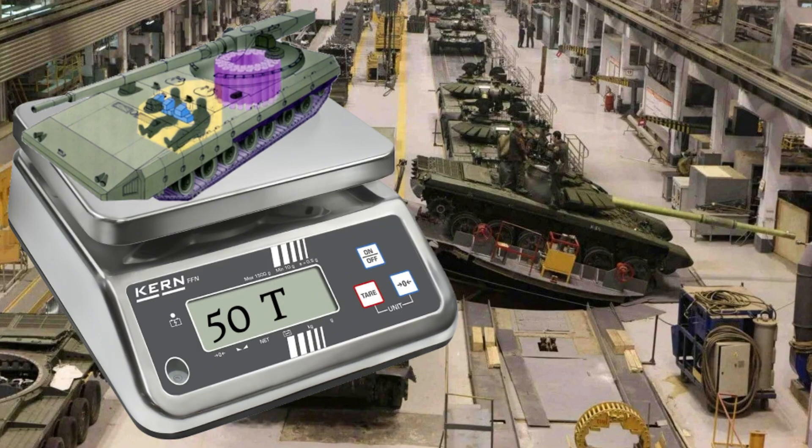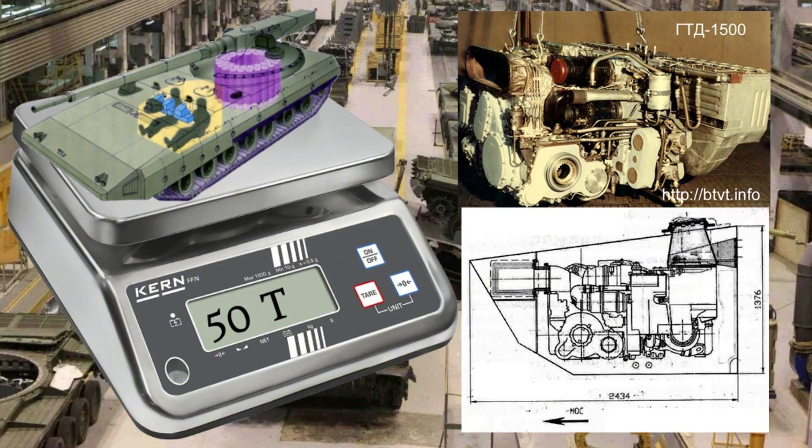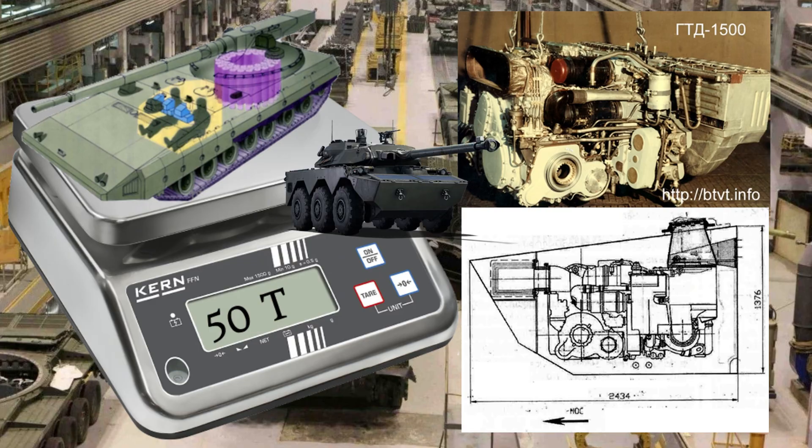The tank would weigh 50 tonnes and would be powered by a GTD-1500 gas turbine engine mounted in the front, which would result in a horsepower per ton ratio of 30, identical to that of the AMX-10RC.